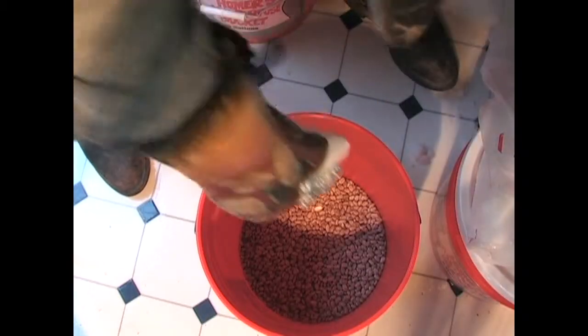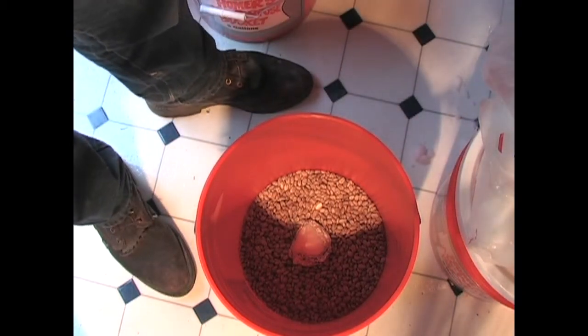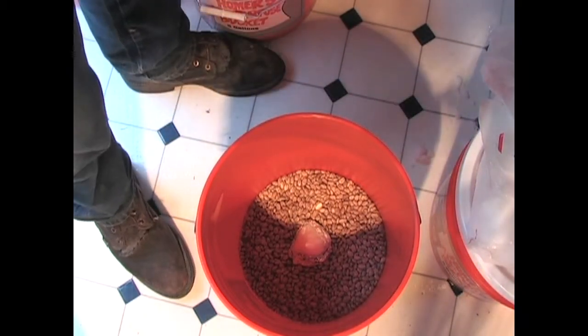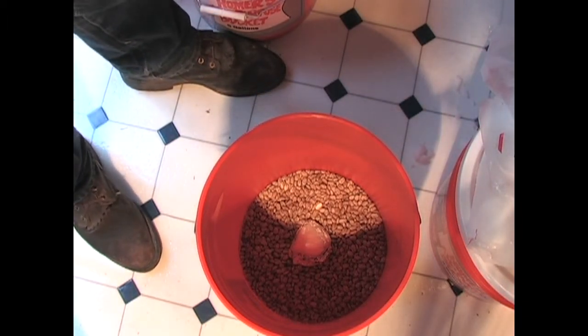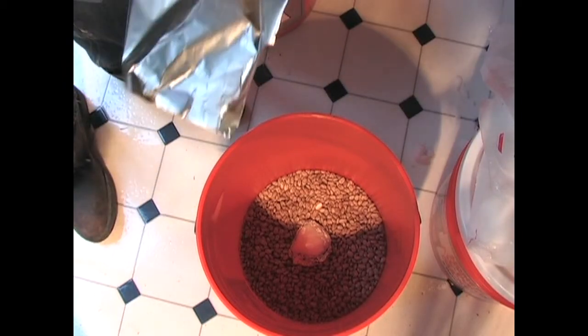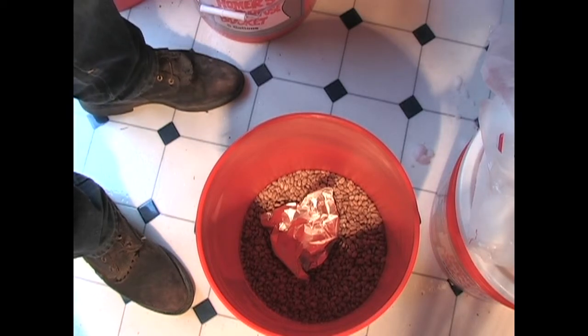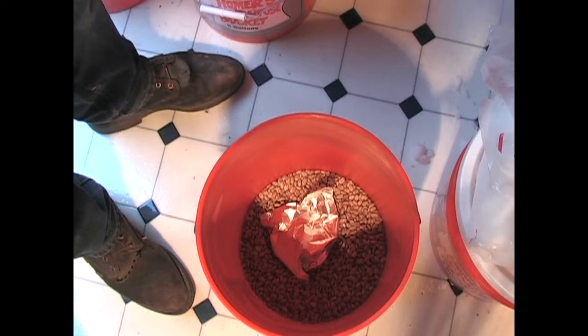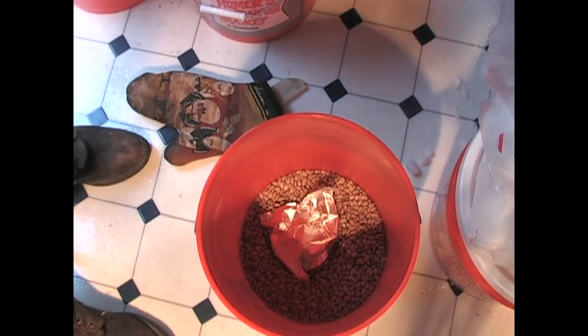I put it in aluminum foil like that, and then I'm just going to put another little piece over that. It will evaporate. I don't care if a few beans touch it or anything — I don't think it really matters. They say use paper. Okay, and we fill up the beans.